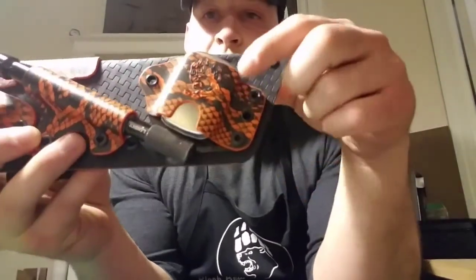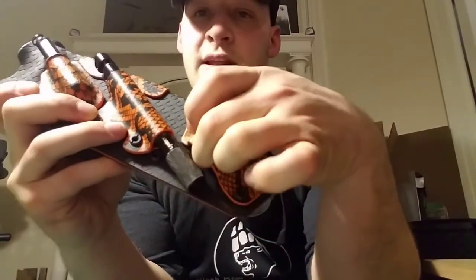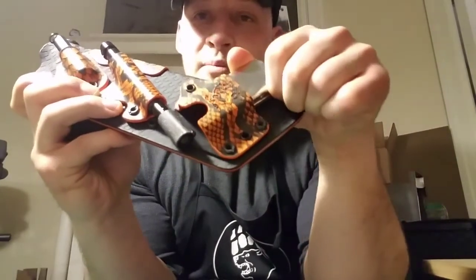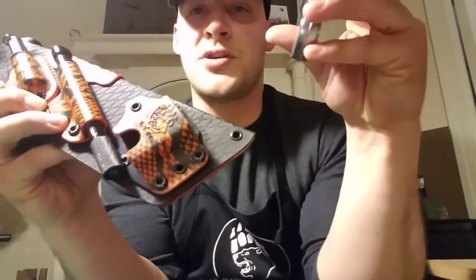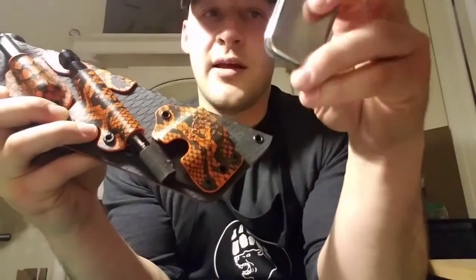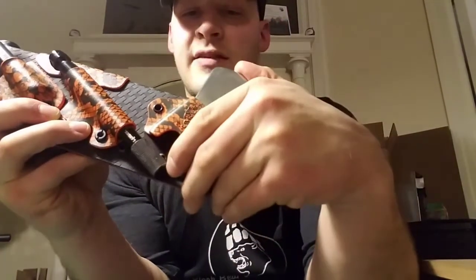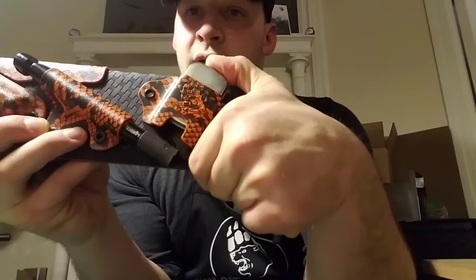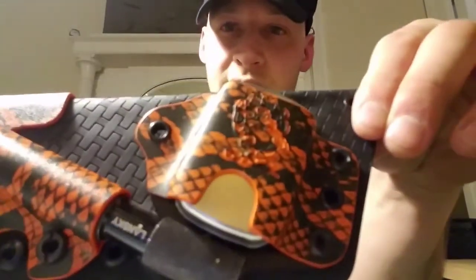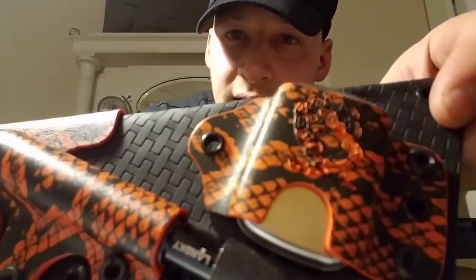The other thing on the front is a mini Altoids tin. I stripped the paint off of it — I did repaint it with just black spray paint, but the paint was thick enough to change the retention on it. Instead of messing with that, I decided to just strip the paint and go with that. It's got a kydex click of its own going back in, and I've stamped my logo on it — the details look really nice.